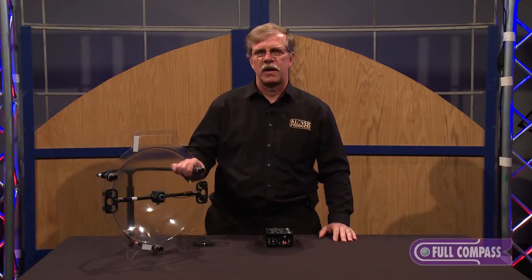Hi, I'm Paul Terpster with Clover Products, and I'm here today at Full Compass, and we're going to talk about the Clover Mic 16 parabolic microphone.